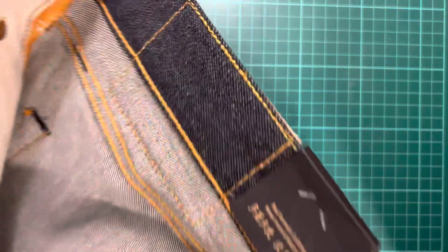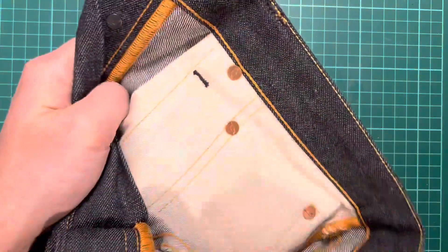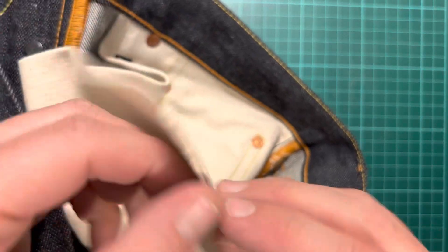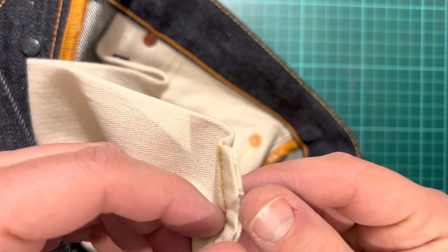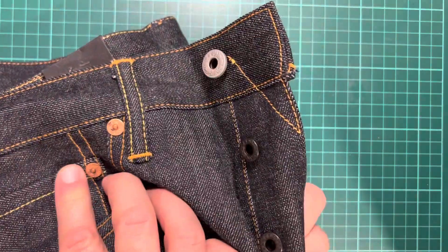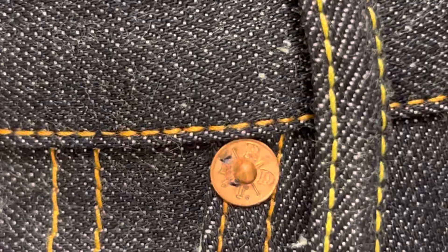And then we've got this, which is Red Tornado collection — 'wear more and wash less' — which is their thing. And again, these cotton pocket bags are nice. And you've got underneath — is that? Yeah, the rivets are nice. They'll age no doubt, they'll look quite cool.